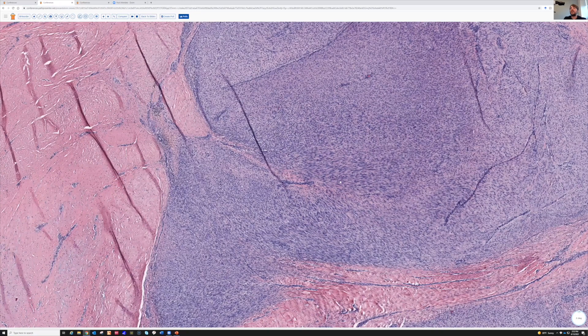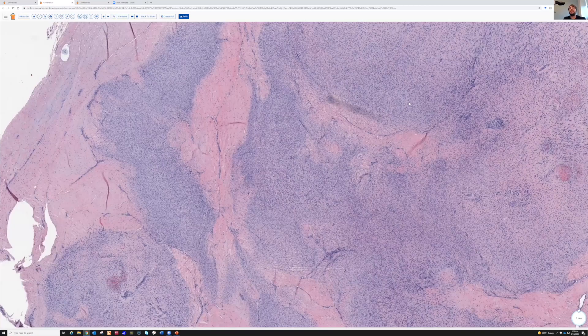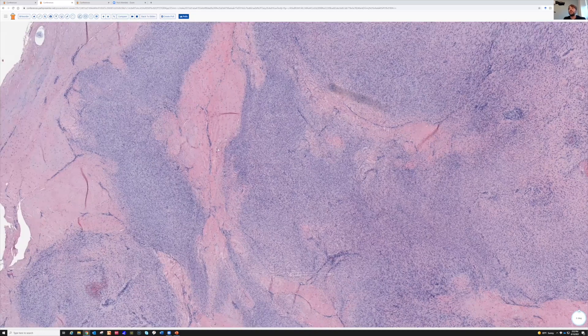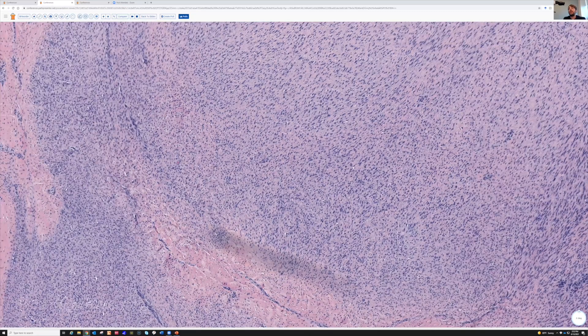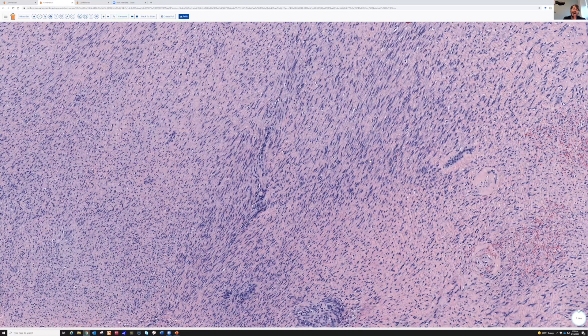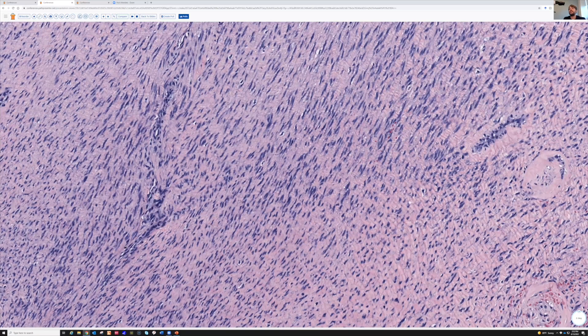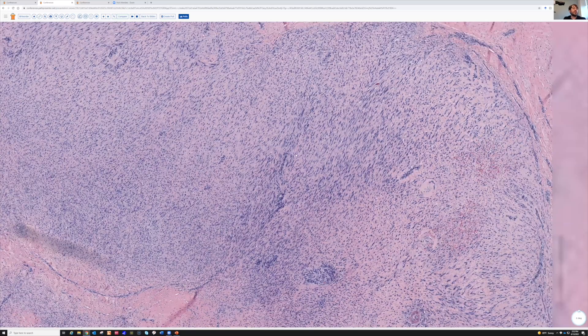We've talked about it to death, but I think it's important because these are relatively common entities and they really can trick you because of the reasons we described. In general, you can usually diagnose them on H&E. And again, a little bit of that ramen noodle effect right here — see, it's wavy, not neural though. So that's a plantar fibromatosis.